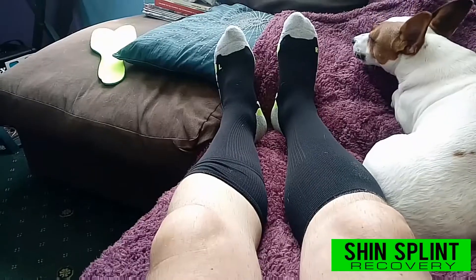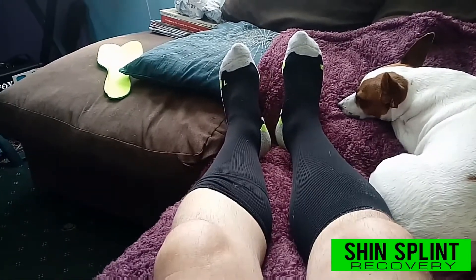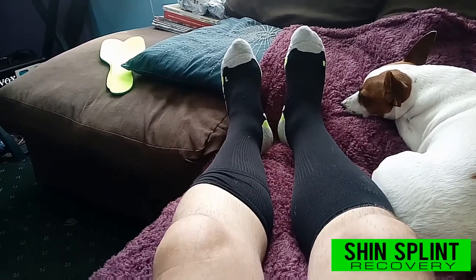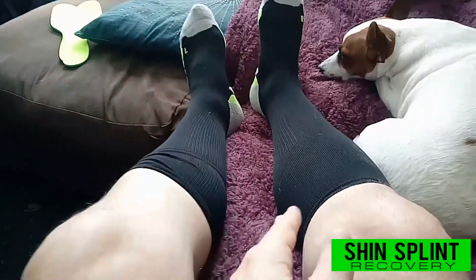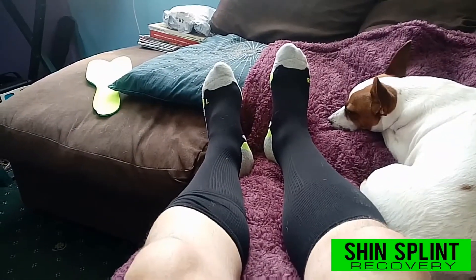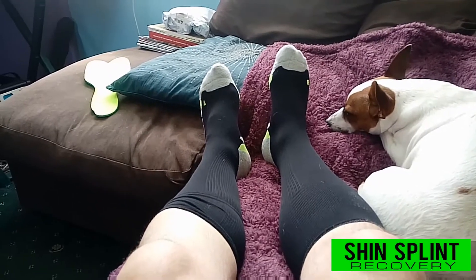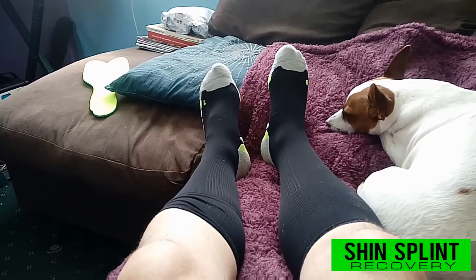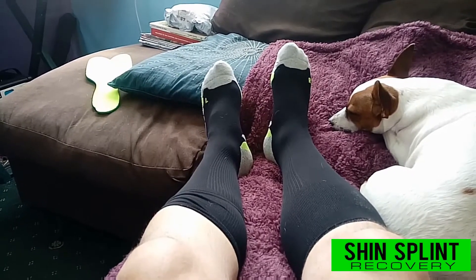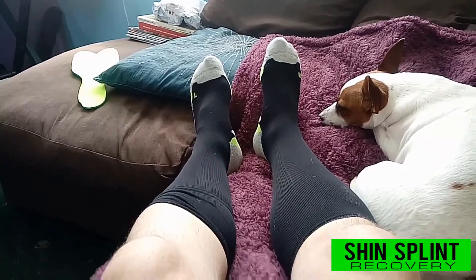A friend on Facebook who's a runner gave me some advice. She said to get compression socks. I tried a pair from Decathlon UK but they were too tight and dug in the back of my knee, so I had to take them back and get a refund. My friend said to get these ones from Sports Direct — they're a men's size 7 to 11, a universal fit, and they also do a plus size. Here's a screenshot of the Sports Direct website of the socks.